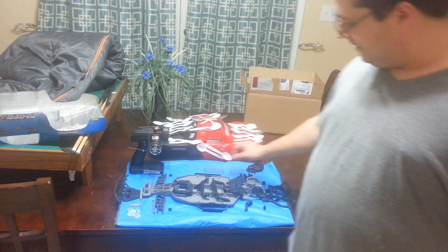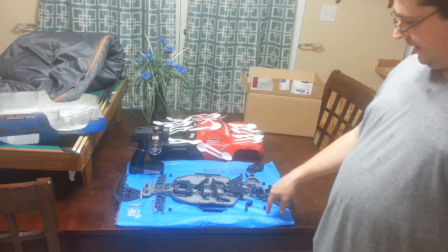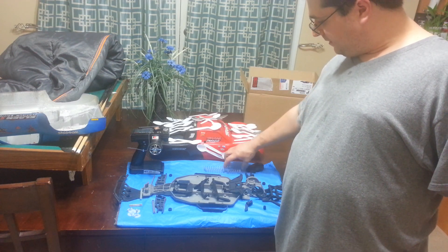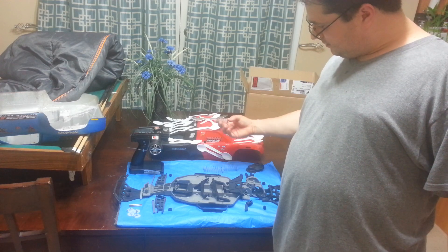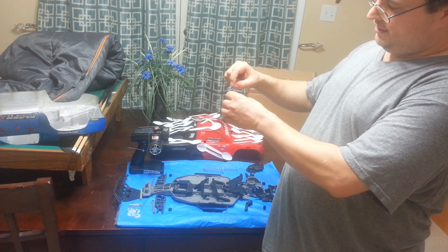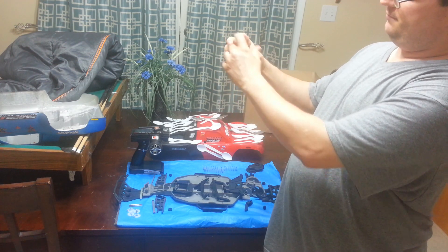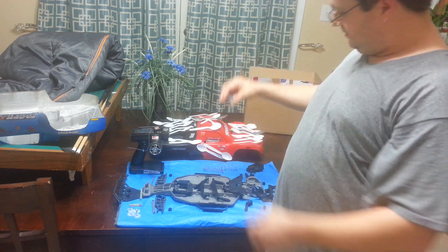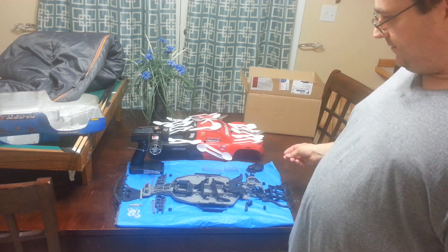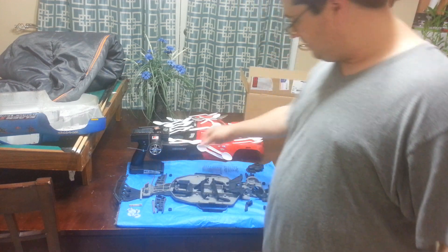I have the front A-arms. I have one rear A-arm — that's for the back right. I do not have the back left. I have shock springs ready. I think these came out of a Rustler, so they're not the progressive ones that came in the original Slash. The original ones have coils that are tight and slowly loosen toward the center. These are straight linear throughout — it doesn't progressively change, it's more linear. I think I also have the two stock caster blocks, so that's kind of cool.